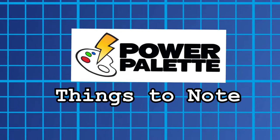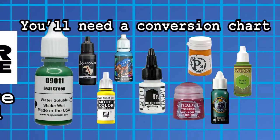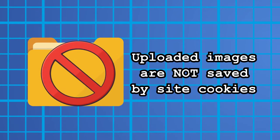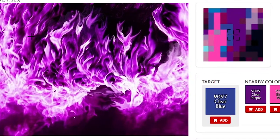Now obviously this comes with a few notes and caveats. The Power Palette's results are only Reaper Master Series paints, so if you want to use Citadel, Monument, P3, or others, you still need to do a color comparison. The website also doesn't save the photos you uploaded, so you don't have an archive to quickly reference. It's not convenient if you're referencing several images, but it's great for privacy.